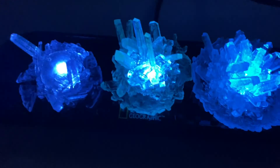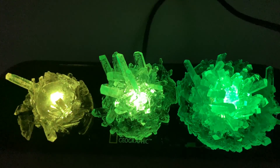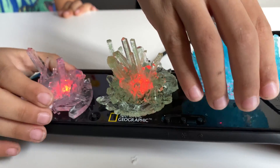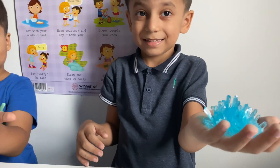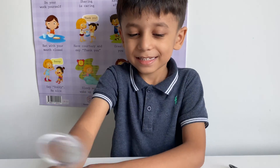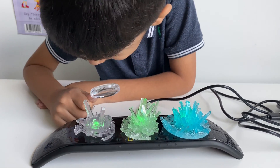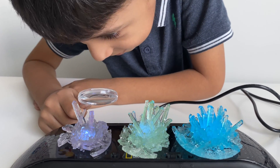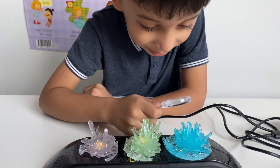This crystal growing experiment is awesome! I can see the light so near — the crystal looks so big! So cool, guys!